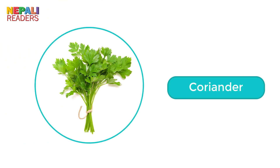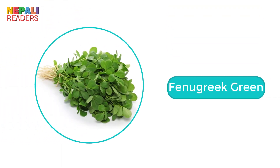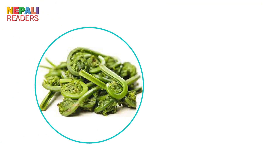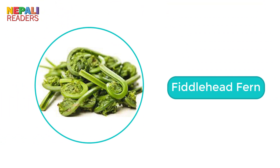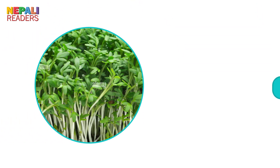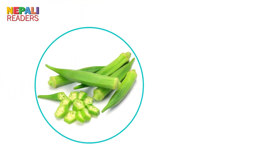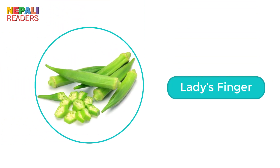Coriander. Corn. Fenugreek green. Fiddle head fern. Garden cress. Ladies finger.